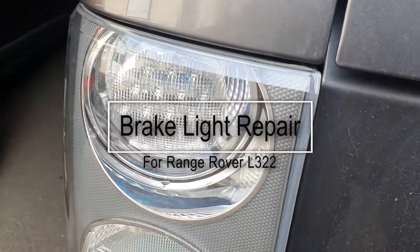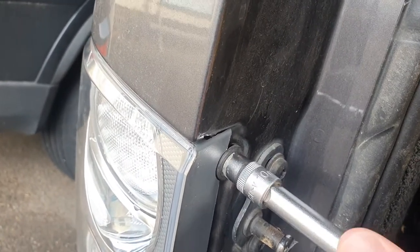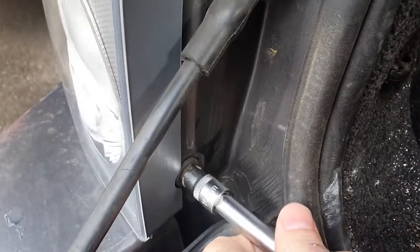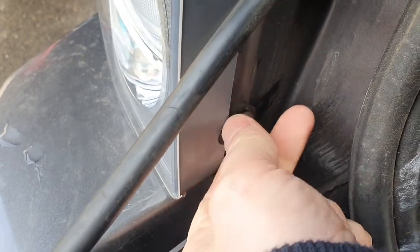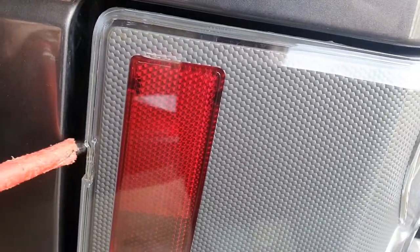Here we are with our project car — it's a Range Rover L322, the big size Range Rover, and this fix only applies to that. As you can see, one of the brake lights has virtually failed; a couple of the LEDs do come on but the whole LED array isn't working. You can buy a complete new unit or a complete new brake light set, but there's no point spending several hundred pounds or dollars replacing the entire unit. For just a few pennies you can replace the components on the LED and get it working again.